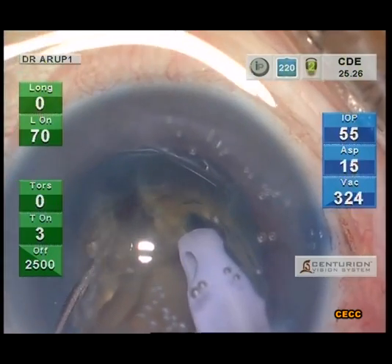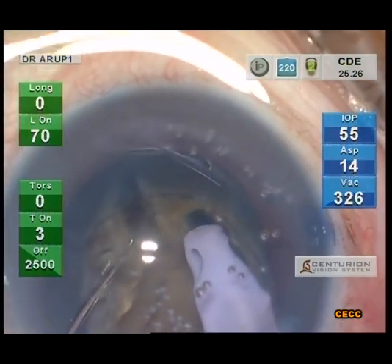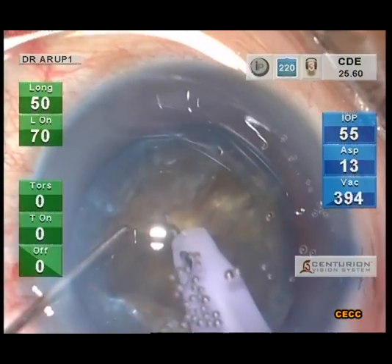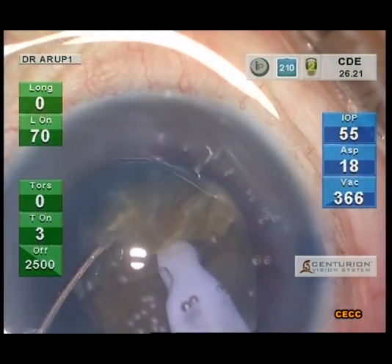The chopping is continued sequentially after further rotating the nucleus. Since the nucleus tended to tilt, with an additional buzz, the phaco tip is driven deeper without breaking the hold so that the chopping can progress at a deeper plane.